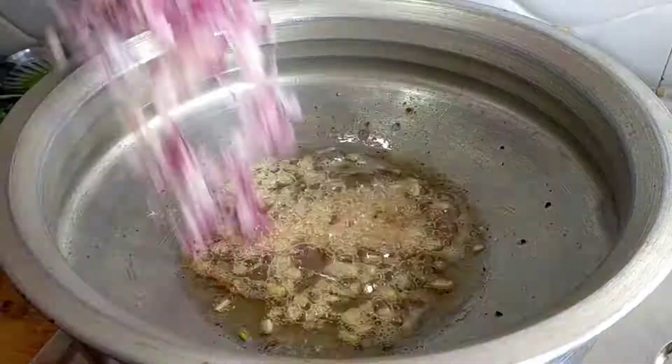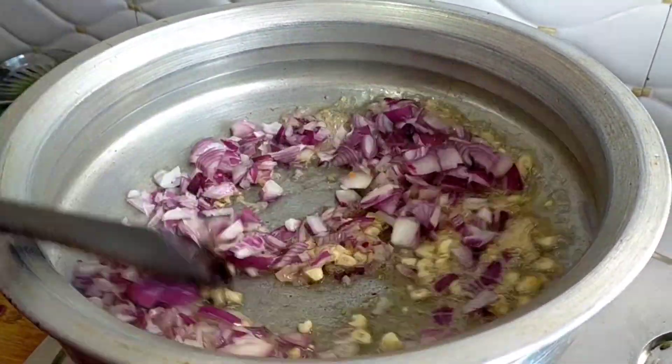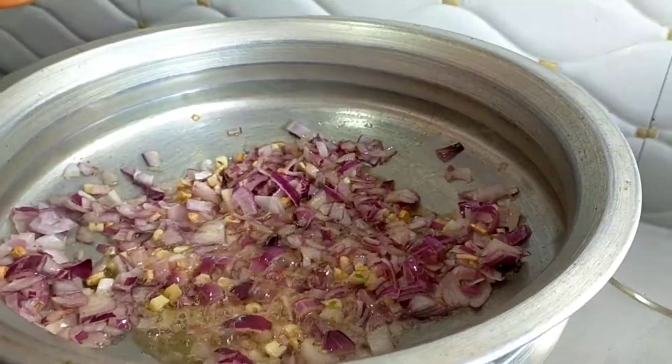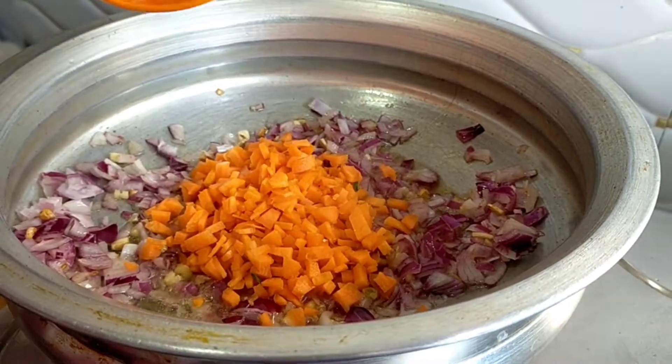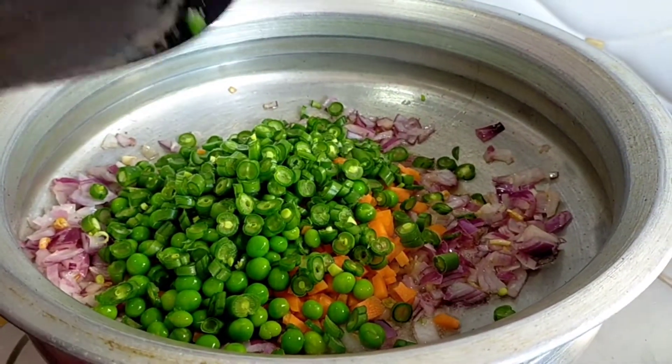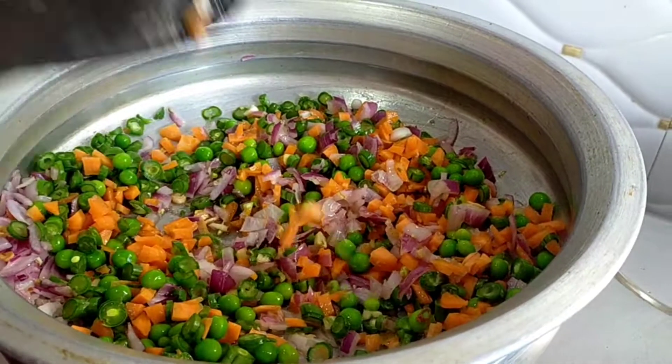Cook until light brown. I will do 2 vegetables, so I will do that. When I add carrots and beans, I will do this as well.